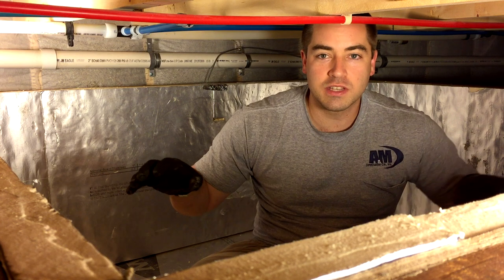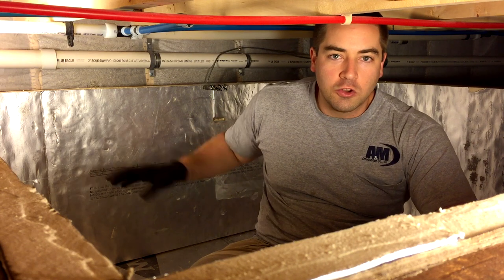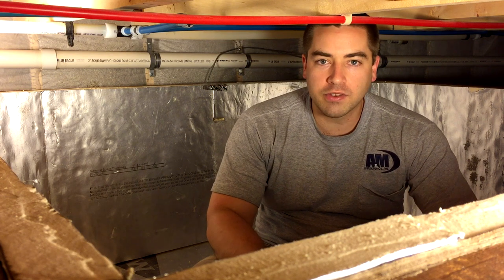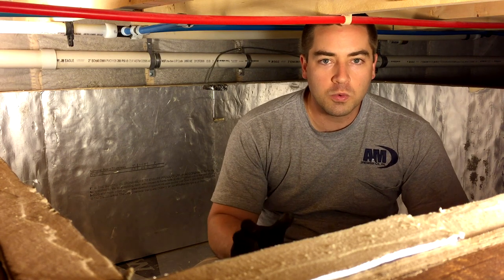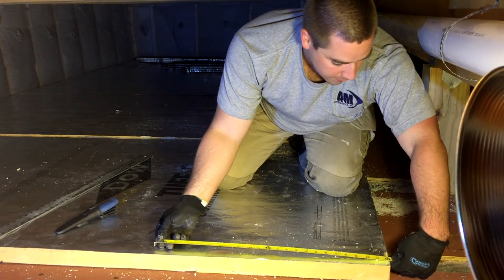As you can see, we have one layer of foam board on the walls all the way around. This is 2-inch polyisocyanurate foam. It has an R-value of about 7 per inch, so this is an R-value of 14 on the walls right now. I'm going to add another layer, so the walls will wind up being R-28 total.